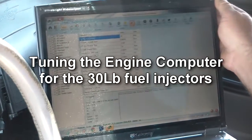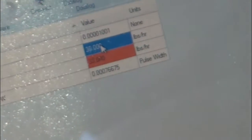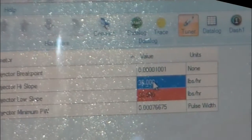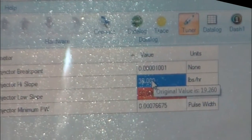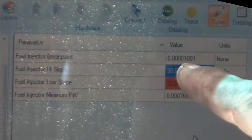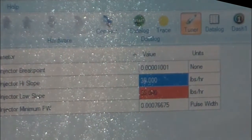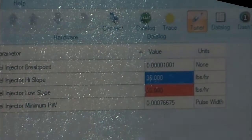Hopefully the camera is picking this up. Going to fuel injector specs right here. Let's see if we can zoom in on camera a little more. The original value was 19.26 because it was 19-pound injectors. That value was 23.7, pretty much 24. They're pretty much using 19 for the high slope and 24 for the low slope - that was stock. These are 30-pound injectors and people start out with pretty much 30 for the high slope and 30 for the low slope.